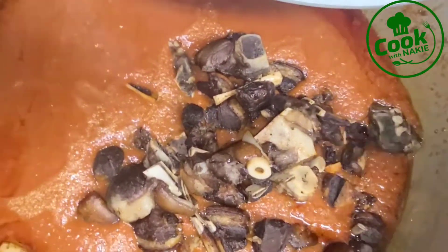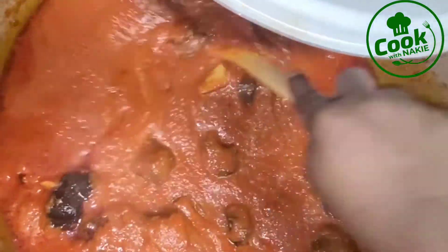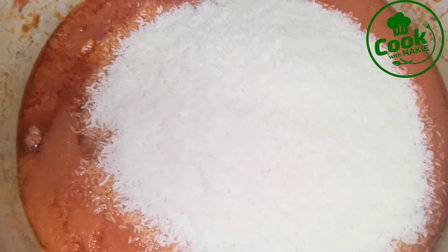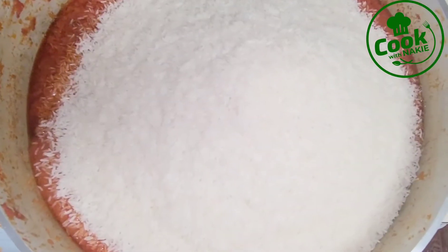Now I'm adding my fried goat meat. Some people like to add the meat at the end, but I love to add it to the stew so it infuses with the stew and tastes better. Also, I didn't cook the goat meat all the way through — I cooked it halfway — because it's going to continue cooking in the stew. Then I added my rice. I'm using jasmine rice; feel free to use any rice of your choice.